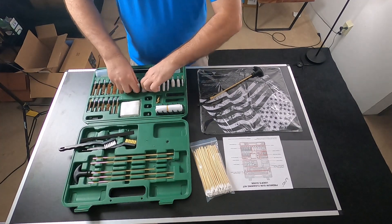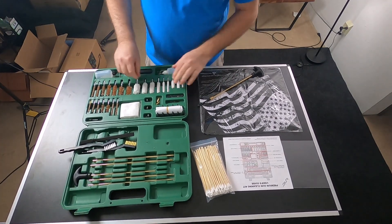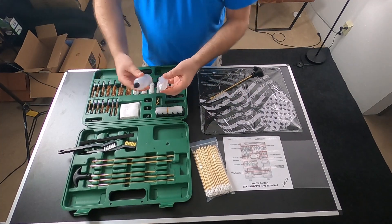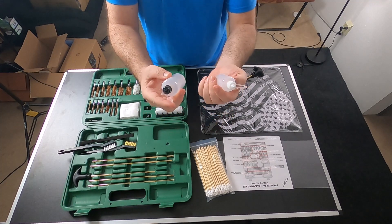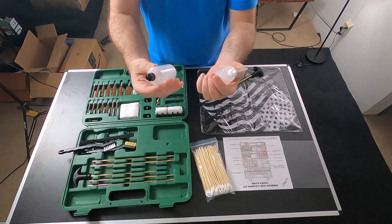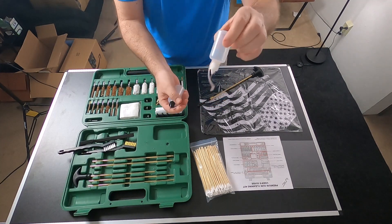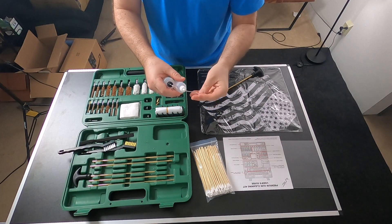You also have your mops, which are all right here — different sizes depending on the caliber. So you've got every size you're possibly going to need. And then you have two different containers: one black, one white. You can put your different oils or cleaning solutions in these. They have little caps with a dropper so you can be precise with how much oil or cleaning solution you apply.